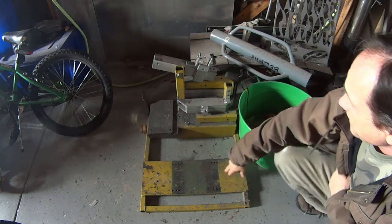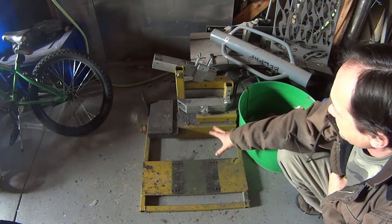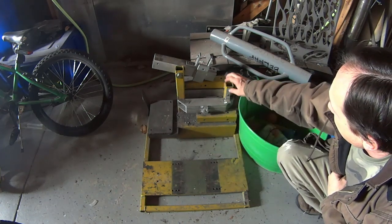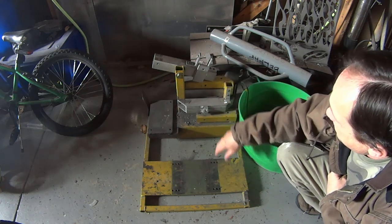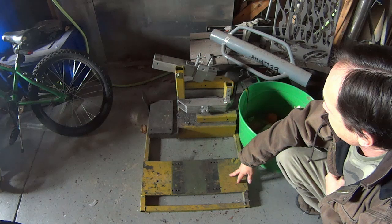This is the original frame that I made when I first started knife making. This is a 2x72 with a steel frame. It's based off of the USA no-weld plans that I bought.